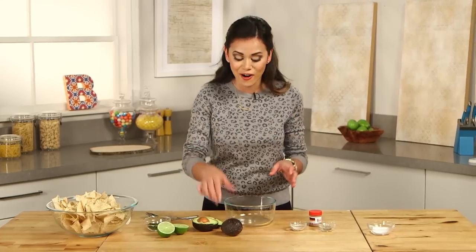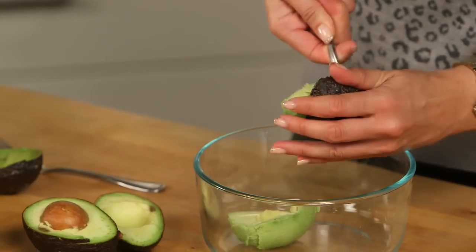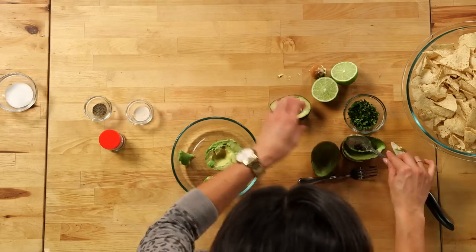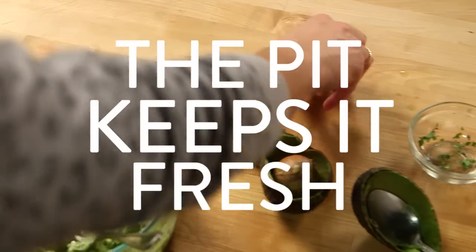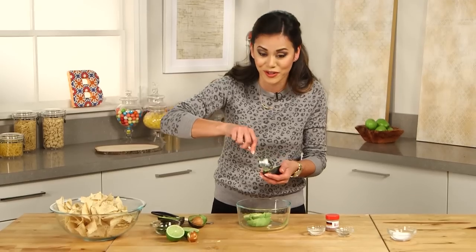We're going to start by adding our avocado. Use your knife to cut the avocado lengthwise, and then using a spoon, scrape the flesh of the avocado. I always keep avocados — I put them on everything. A cool tip is to save the pits, and once you're done making the guacamole, put them back in to help keep it from oxidizing and getting too brown before you enjoy it.